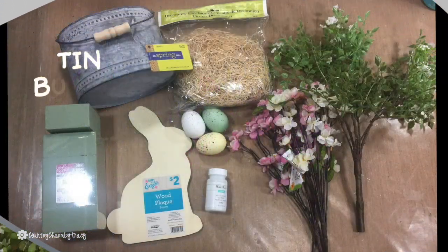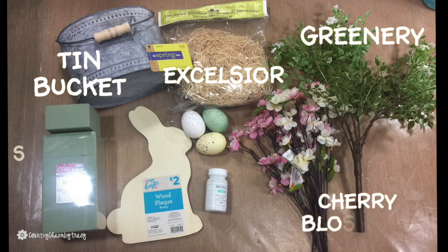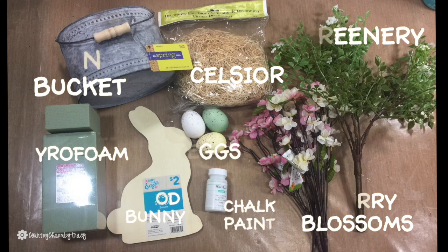Here are the supplies. I used a tin bucket, some excelsior, some greenery, as well as some cherry blossoms, some styrofoam, a wood bunny, some eggs, and some chalk paint.